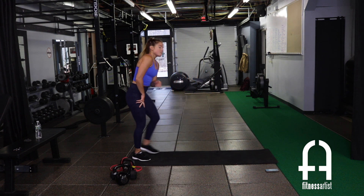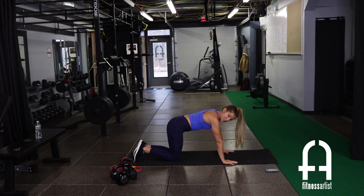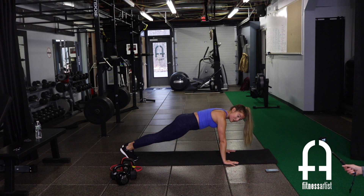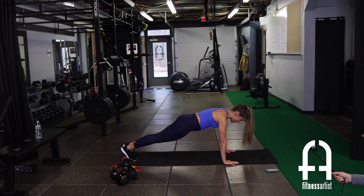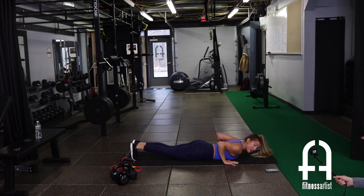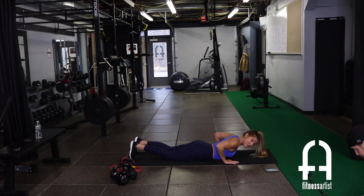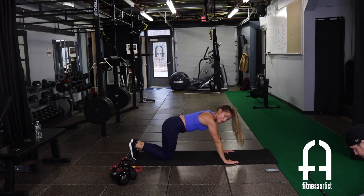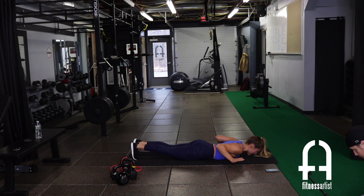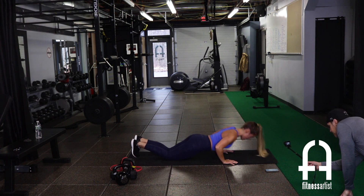Starting in a high plank position, just like your normal push-up setup — feet together, arms apart. Take five seconds to lower yourself down to the mat, just like that squat. When you get to one, your chest should be all the way down on the mat and you should be able to lift your hands up. Then you can either push back up from here as the extra challenge, or reset to your knees and pop back up for the next one.